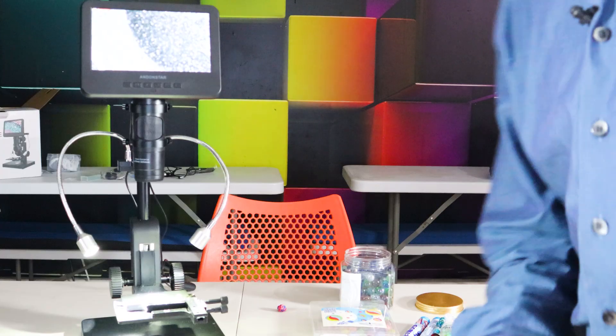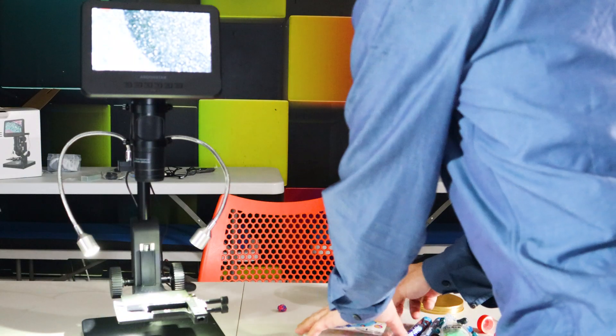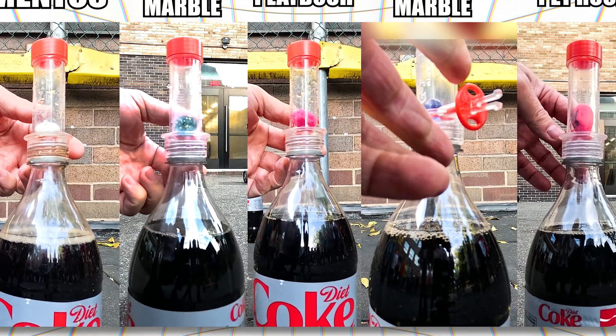Regular marble — not surprising, it's smooth as glass. Next up, there was a rock that I sanded down, hoping the grit from the sandpaper would help, but it looks like sandpaper just makes straight lines. Last but not least, the reusable Mentos marble — this has a texture on the outside, so the carbon dioxide might just attach to it.